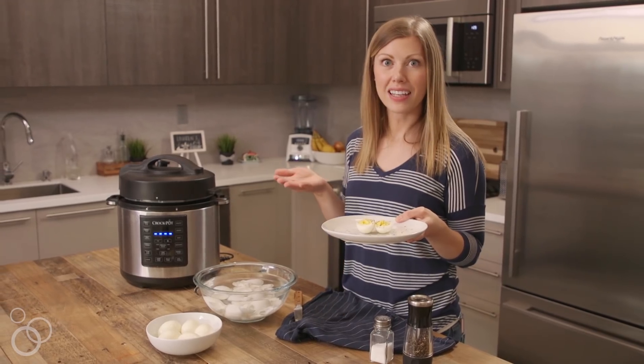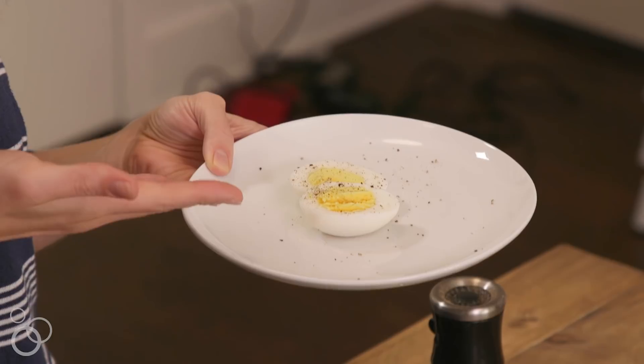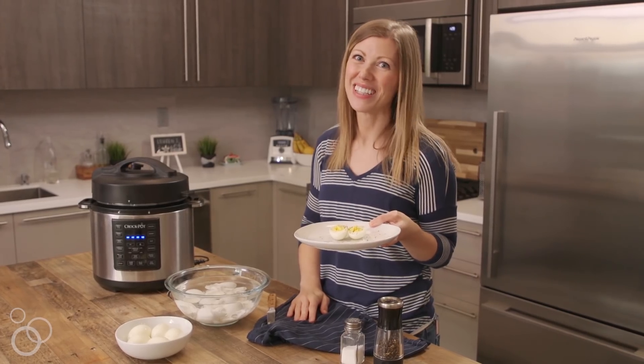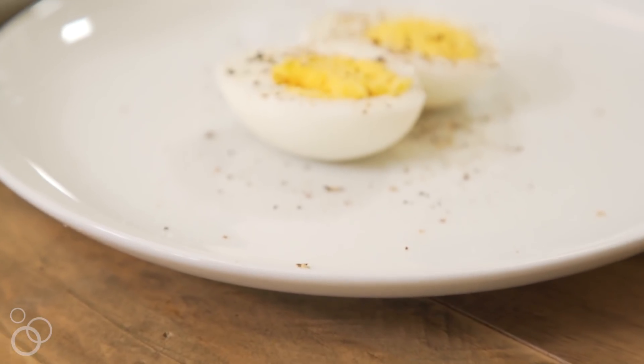Just like that, in nine minutes total you have the perfectly cooked egg that you don't have to pull your hair out every time you make them. For this recipe and more, go to LaurensLatest.com.